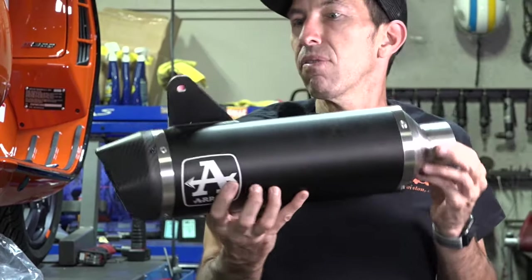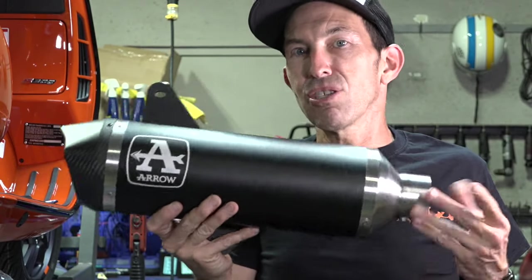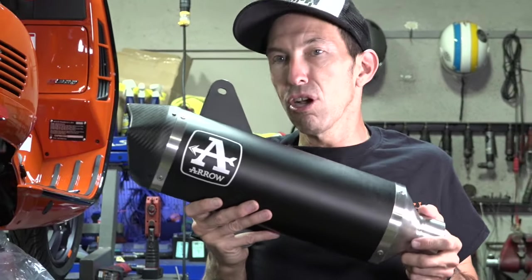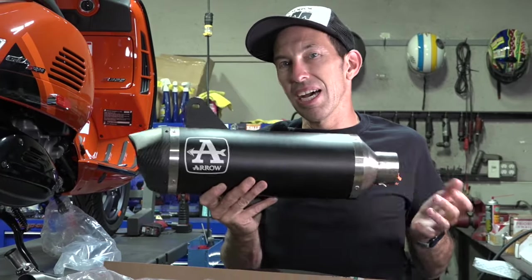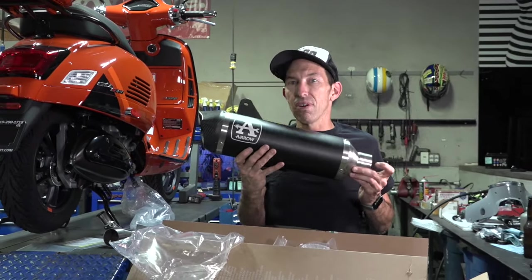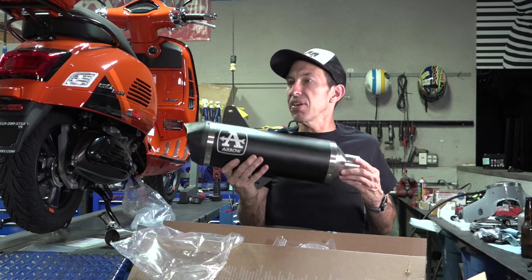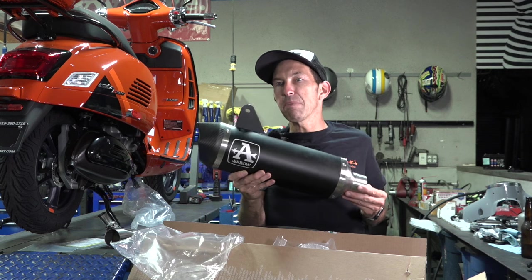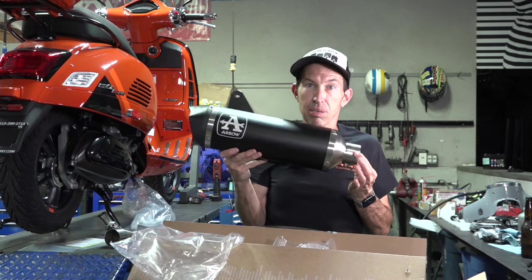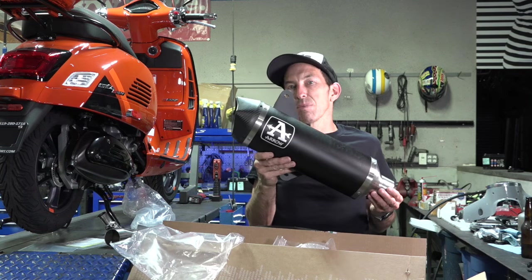For my opinion on Aero exhaust systems, they are second best to Acropovic. Here at scooterwest.com I've evaluated a lot of different exhaust systems from Razoma and other popular manufacturers. They don't meet the specifications that Alex and I want for an aftermarket pipe. Pretty much Acropovic has always met those specifications — making a very high quality, great fit and finish pipe that will actually last. And second best would be the Aero system, so I'm happy to start carrying the Aero system specific for the 2023 and later Vespa GTS.